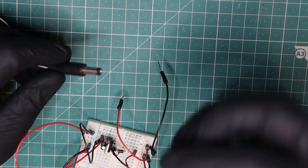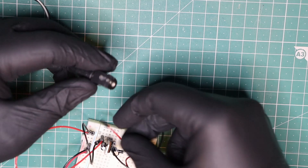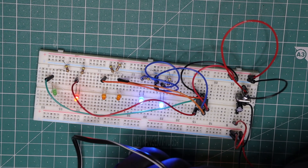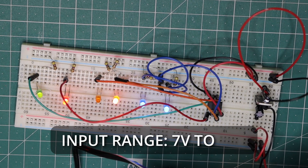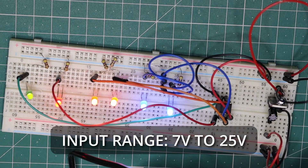We connect our external power supply to the barrel jack. In this example, I am using a 9V 450mA adapter to run the circuit. Our voltage regulator can handle any input within the range of 7 to 35V, but our capacitors are rated at a maximum of 25V, so our voltage input range is 7 to 25V.